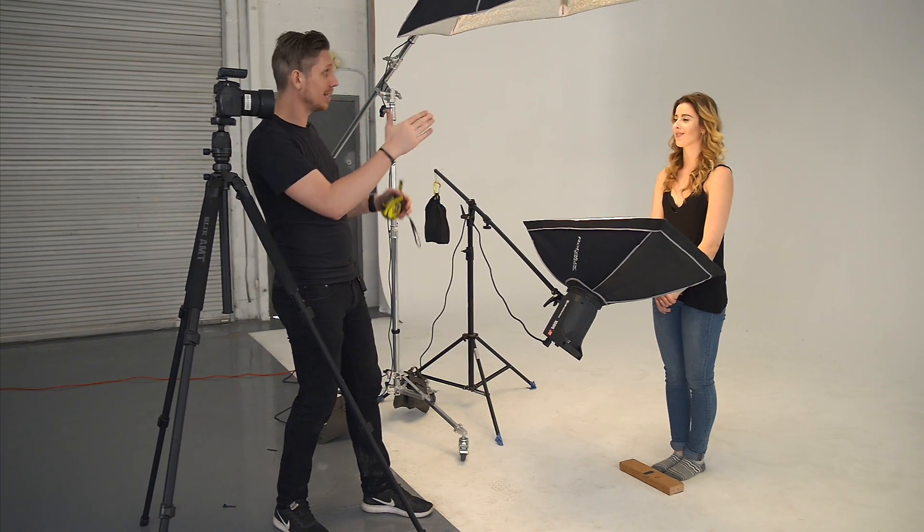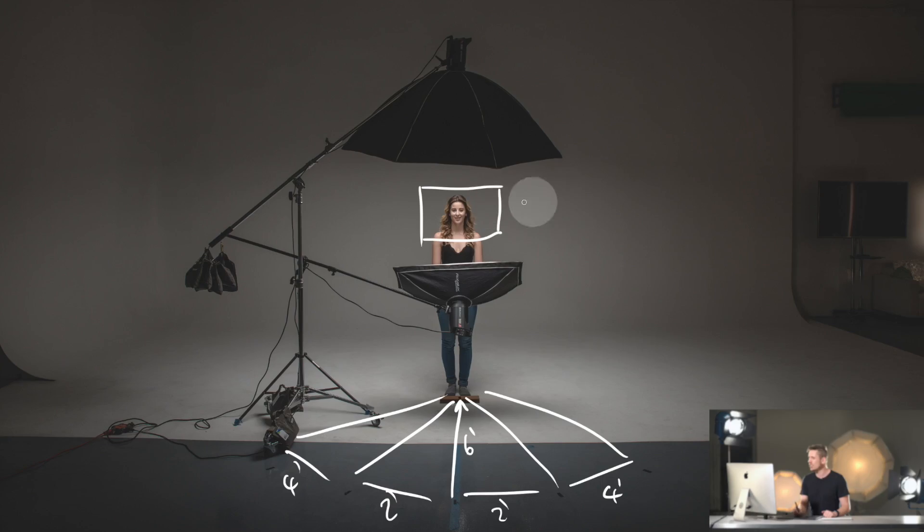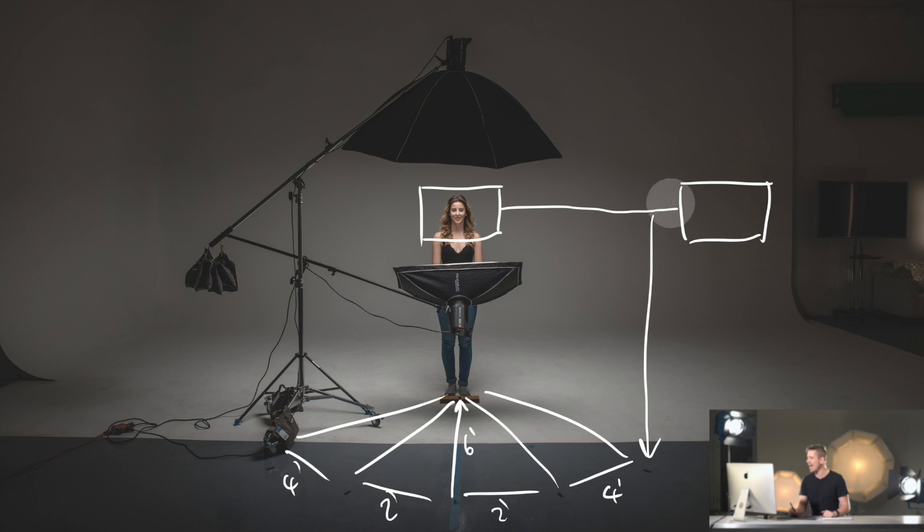One height, right in the middle, is going to be exactly at eye level. We're then going to be going eight inches below, eight inches above, and eight inches above that. The model's eye height for the central image was measured to be a total of 62 inches.